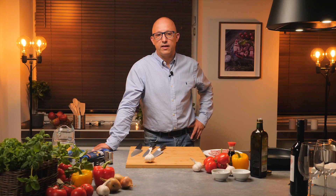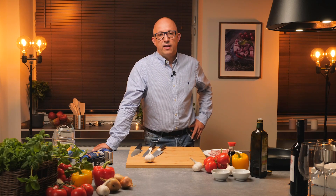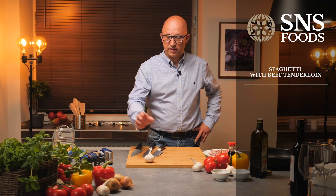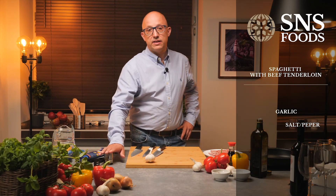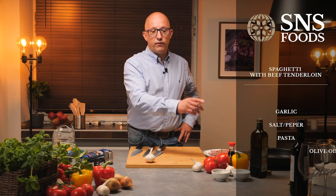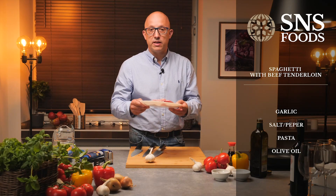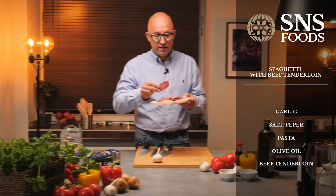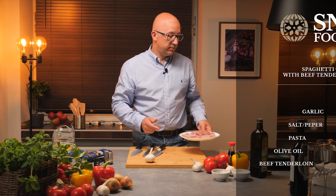It will be spaghetti with beef tenderloin. It's very simple because we have only five ingredients: garlic, pepper, salt, pasta — which today will be spaghetti — olive oil, and our meat. Today we will use beef tenderloin, sliced. So let's do it!